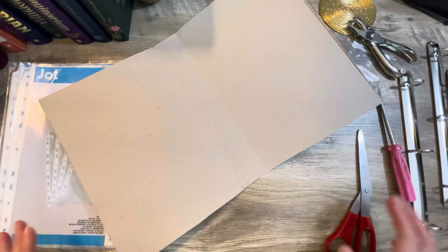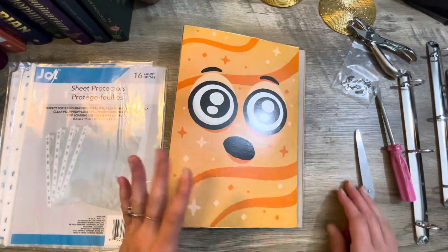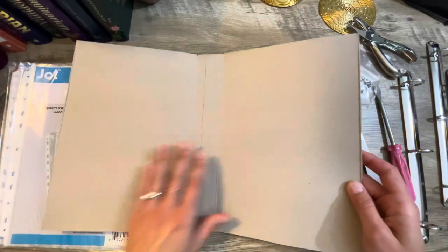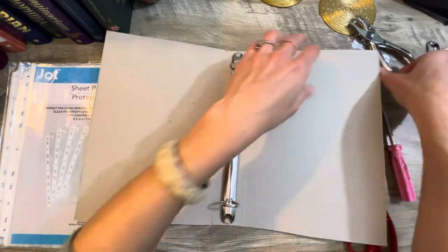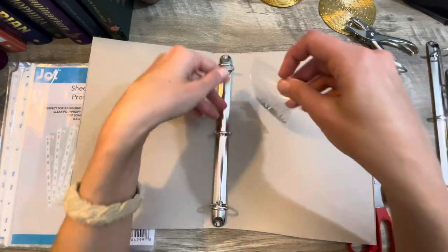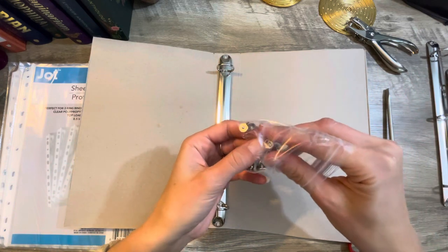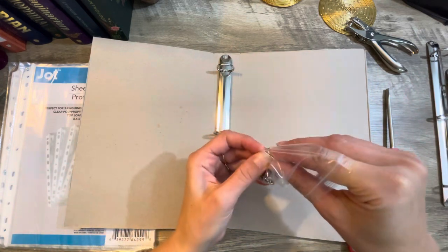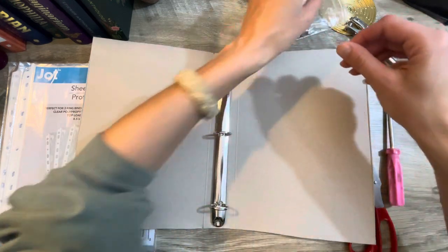Definitely save your cereal boxes. If you have one that has a really cool image on it like this, go ahead and save it. This binder insert is going to be stuck right in the middle here. What's cool is it comes with these screws — they just screw it right together. It's absolutely amazing. It comes in a four-pack, so I've got four of these. I can totally make three more with three other cereal boxes, which I probably will.